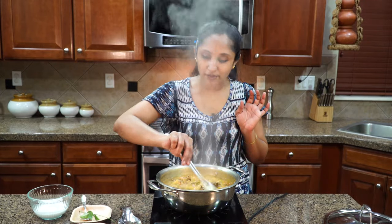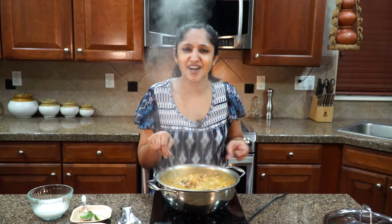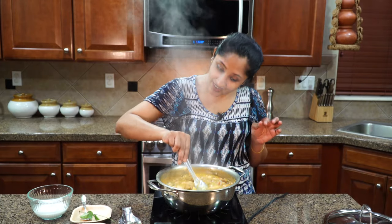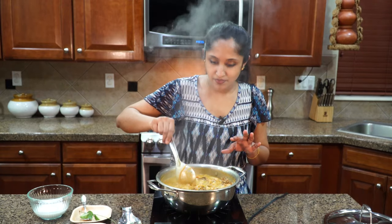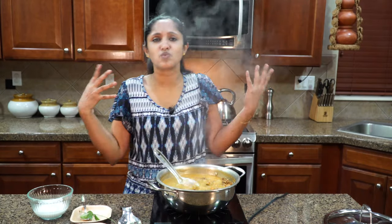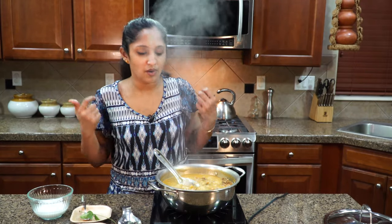This is the perfect curry to have with roti, chapati, or naan. We are in heaven — look at this. The potatoes are fork tender, the duck is very, very juicy, full of flavors, full of protein, and it's all enriched with coconut milk and coconut oil.